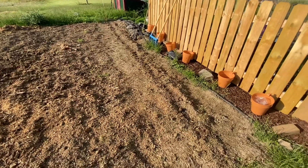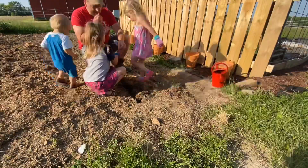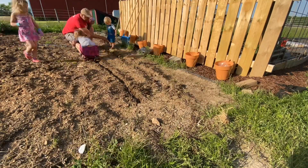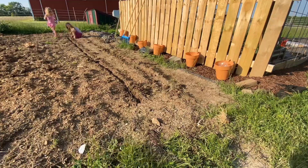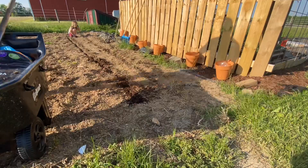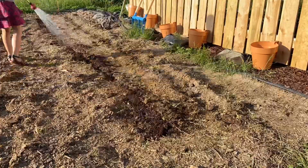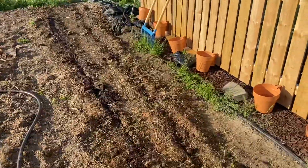Now we're going to plant a row of purple beans. Now we're going to water this new row and also water the other row. So we have that watered.